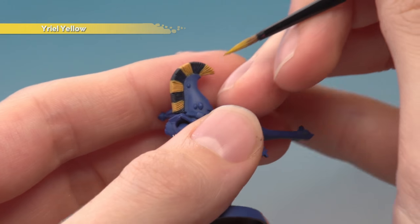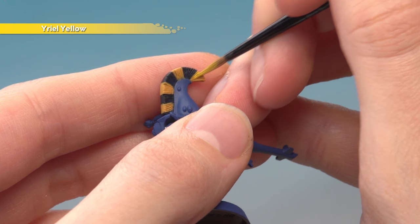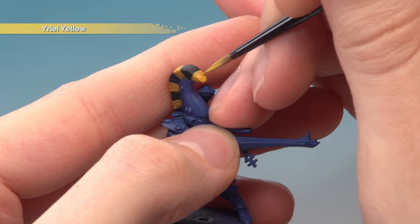Next, layer over the yellow using Yriel Yellow, but apply it this time in lines going away from the helmet outwards towards the end of the crest. Apply it in lines like this, but for the flatter parts on the end, just lightly stipple the colour on to create a bit of texture on the ends of the hair.